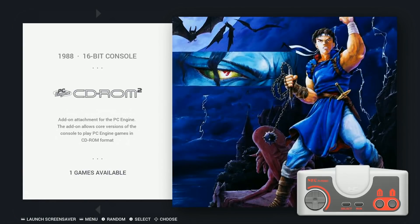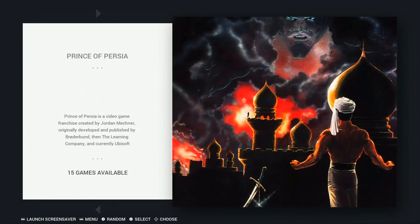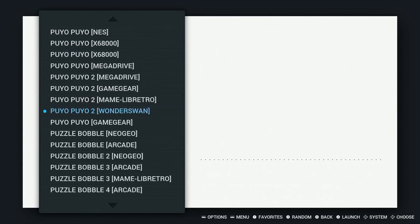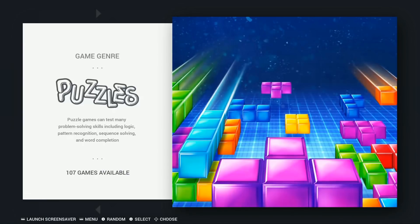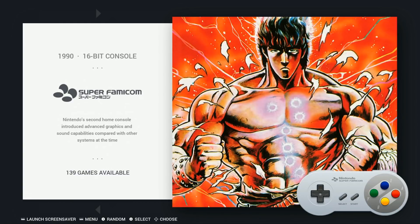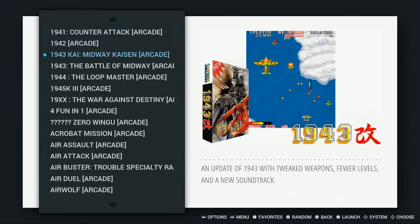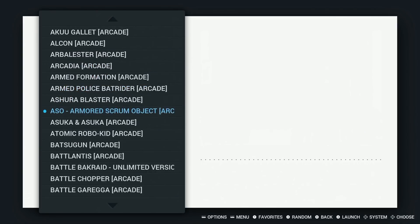Pac-Man: 71. PC Engine CD-ROM includes Dracula. Pitfall games, Prince of Persia, puzzle games including Bust a Move, Columns, and Tetris. Rambo games, Resident Evil games, Robocop, soccer games, Super Famicom: 139. Shadow of the Beast. Shoot em ups — plenty of those, for days.